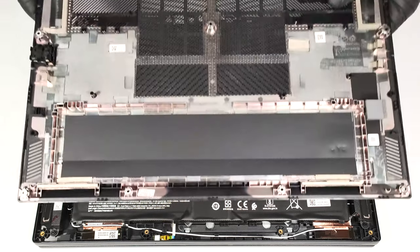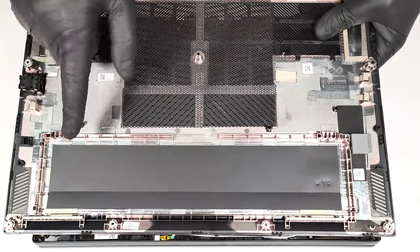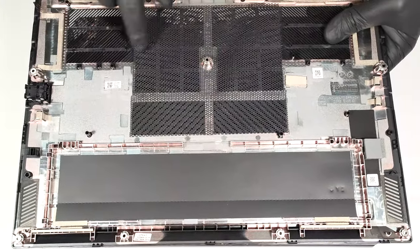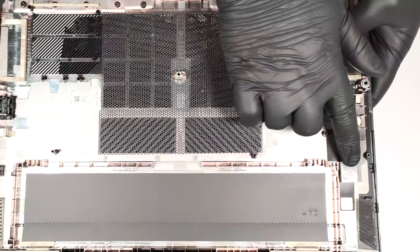On the inside of the bottom panel, there is a dedicated socket for the battery that secures it in place and a hefty dust filter in the middle. The plate also houses a thick thermal pad for the Wi-Fi card.